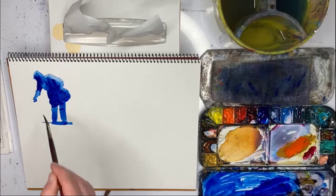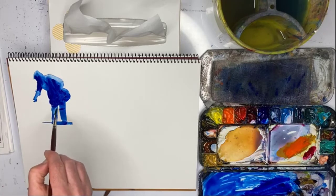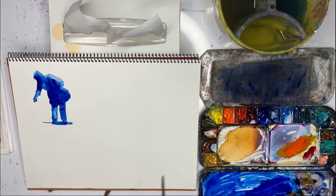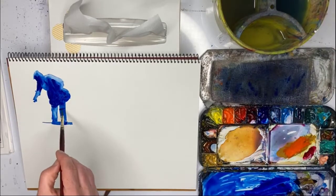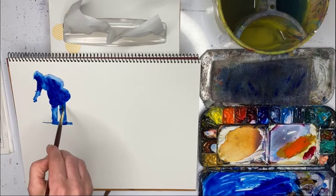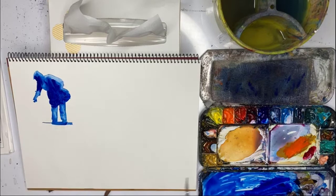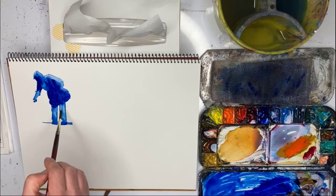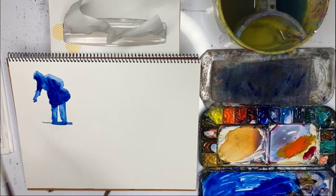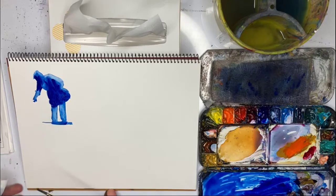We've got massive highlights here. Even though this has dried, you can just re-wet it and remove the paint. You can see we're not removing it completely — there's still a touch of paint left, which is good, otherwise it'd be pure white and we'd be back to square one.